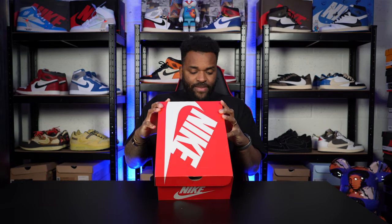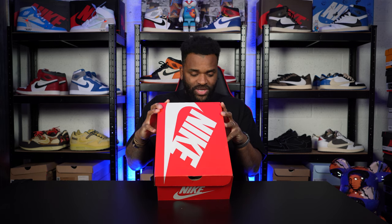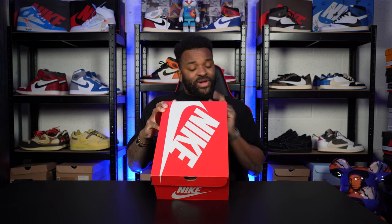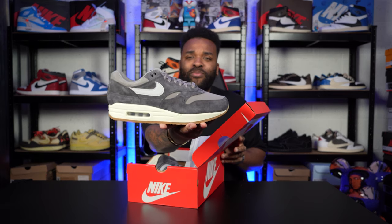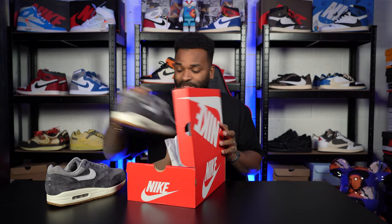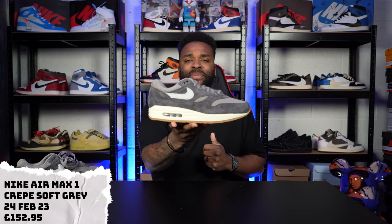Let's get the shoe here. We've got the box here, the official Air Max box. Let's read the official tag: Nike Air Max 1 PRM, soft grey, neutral grey — and then obviously it comes in a different language. But hey, let's get them out. Ooh! Bad boy shoe. Soft grey crepe.